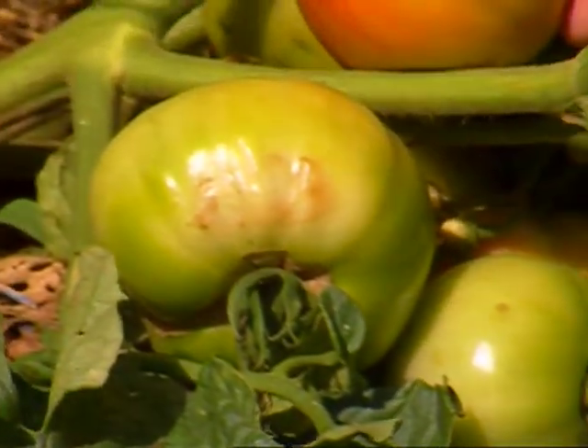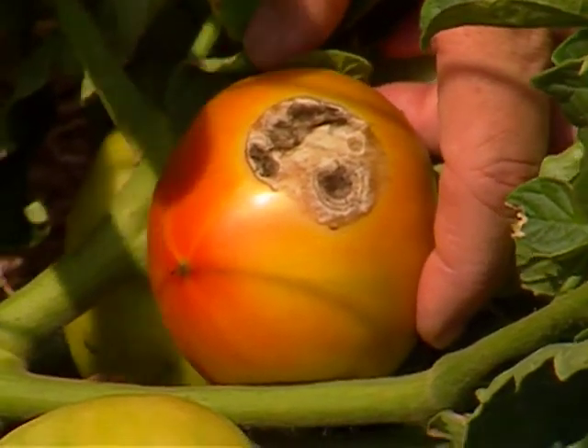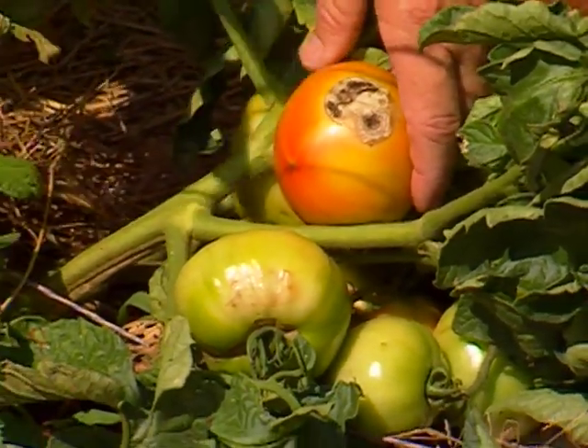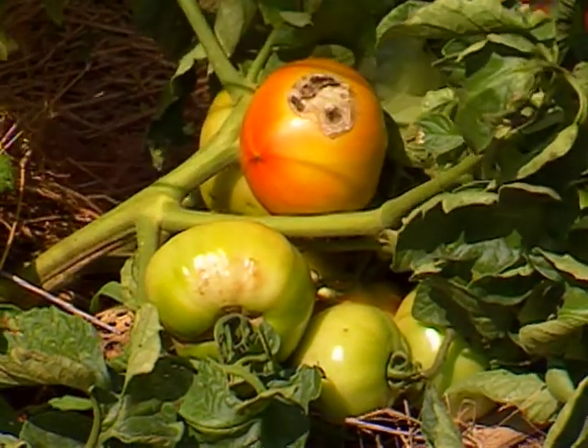Here it's in a more advanced stage. One of the ways to prevent this is to either shade the tomato with cheesecloth or some kind of shading material, or be sure that you maintain a good foliage canopy on the fruit to help protect it from sun scald.